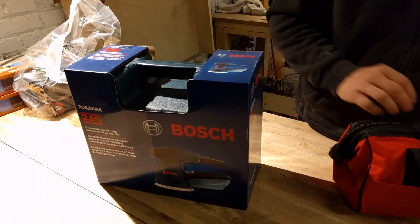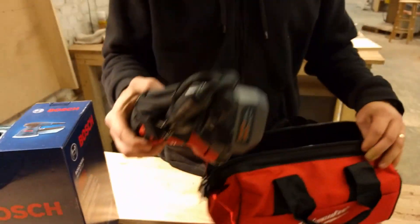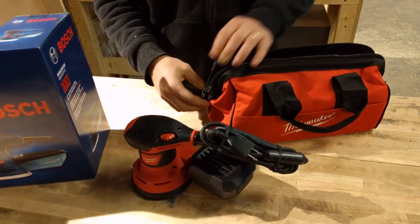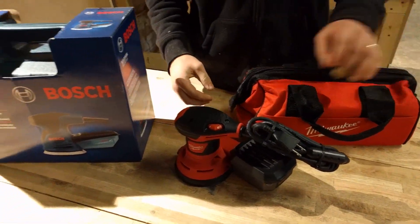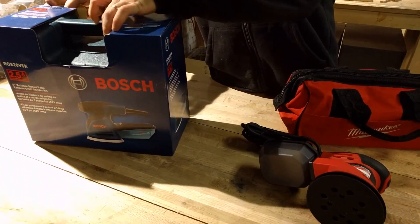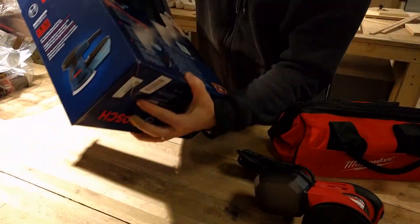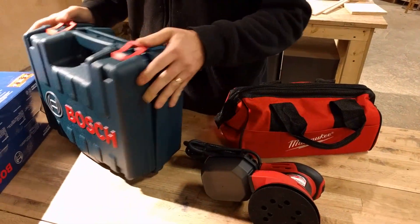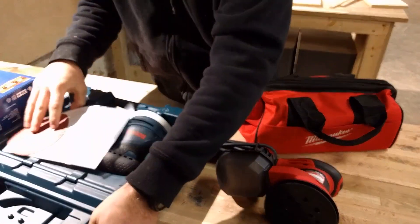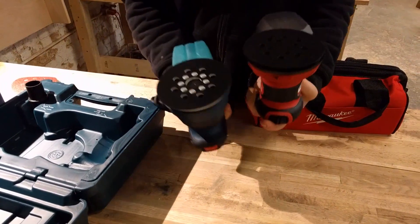We've got the Bosch 2.5 amp sander and the Milwaukee 3 amp sander. These both take 5 inch sanding pads and they both cost $79. At the store, looking at them both, not sure which one to get. I got both because I'm going to use a lot of sanders and I just want to see which of these is going to work better for us.